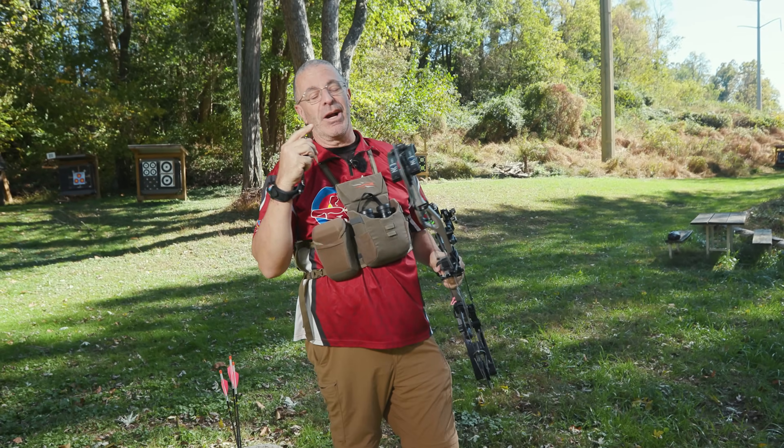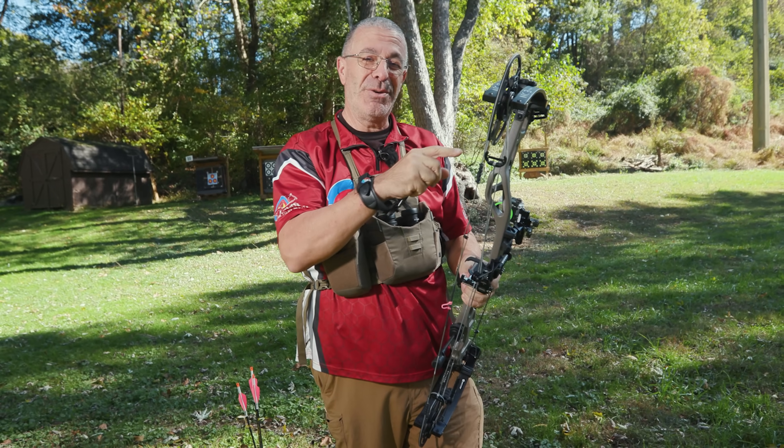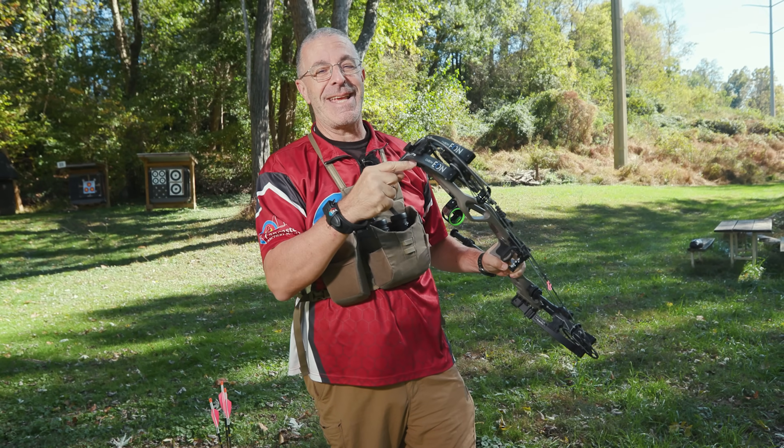Have you been in the market for a carbon bow with Elite's shootability features and tuning features? The Elite Carbon Eon. Stay tuned to the end — we've got a special big buck hunting challenge with the Carbon Eon.